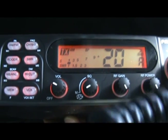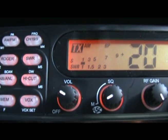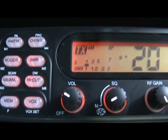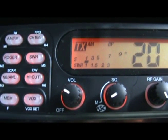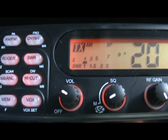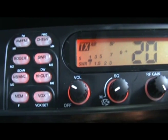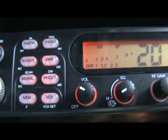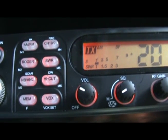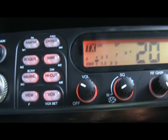Now you can see when Cam is pushing on the push-to-talk button, the number 1 in front of the words SWR has a small bar over it. That is a measurement of the TOS of the current antenna. That's good news for us because it means we have a perfect TOS. Cam just released the button and pushed it again so you can see the small bar coming over the 1.